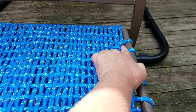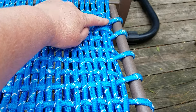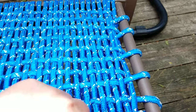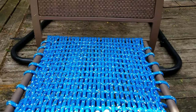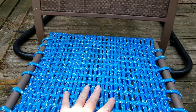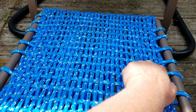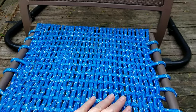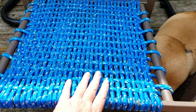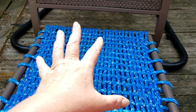The first thing we did was tie a knot — you can see it right here. We tied a knot and then went from the back side up, so we wove from the front to the back of the seat first. You can see there are about 35 lines going from the front of the seat to the back.